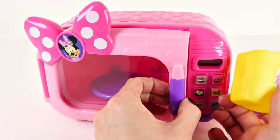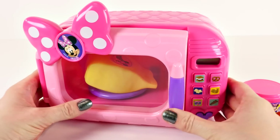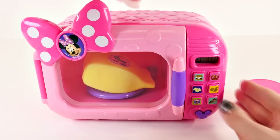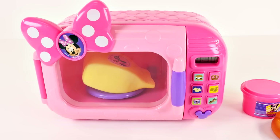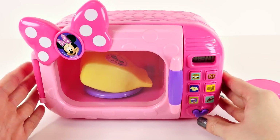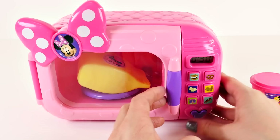I'm gonna go ahead and put some popcorn in, and press the popcorn button. There's Minnie Mouse, and it says on the display there's 30 seconds. So let's press start.